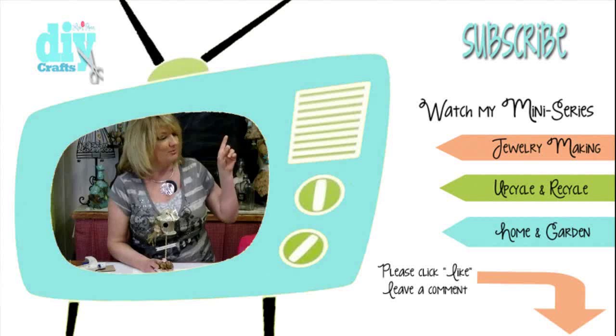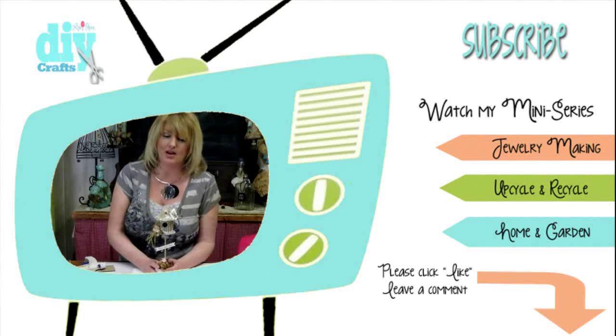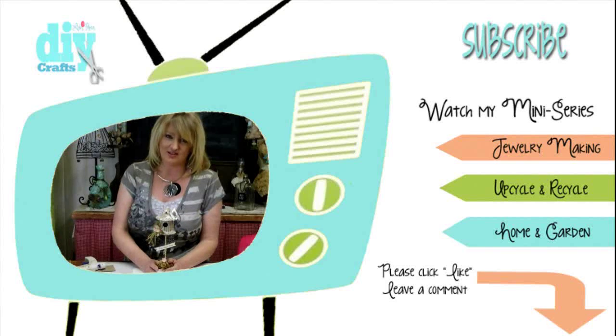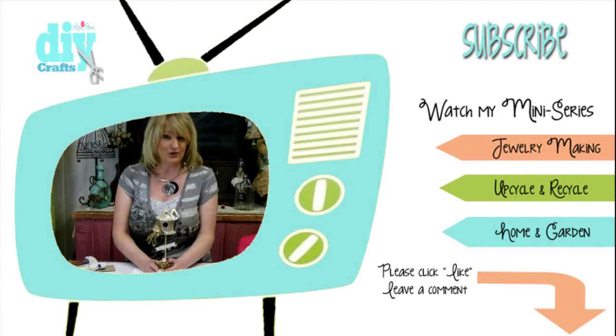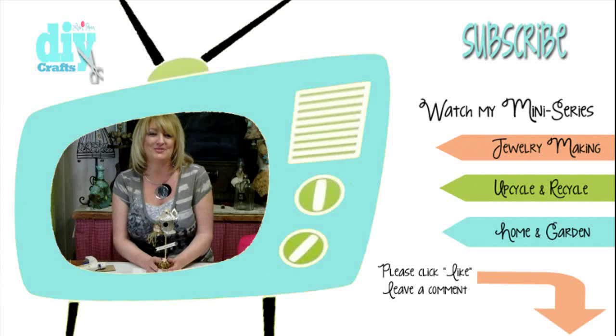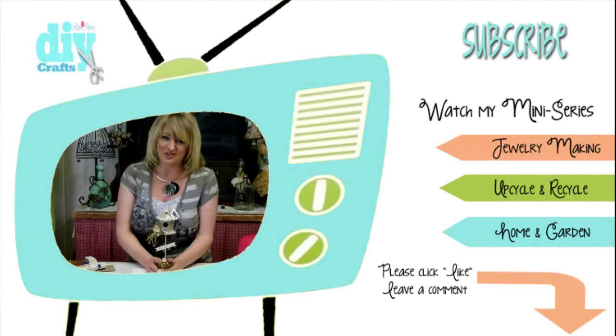Recycling and upcycling is one of my passions. Please take a moment to click the like button and make sure you subscribe — the link is right up there in the corner — because I upload new videos each and every week. I'm Linda Peterson, thanks for joining me in the studio today and for celebrating spring along with me. Keep living a creative life!